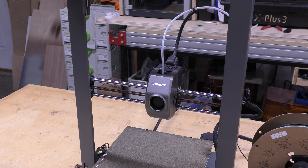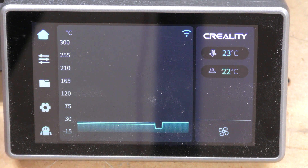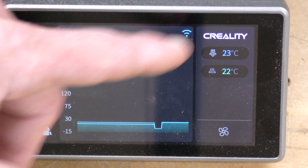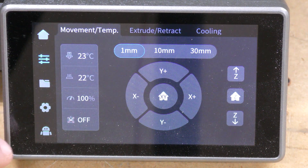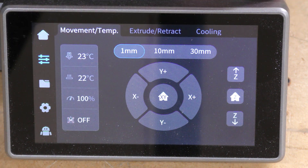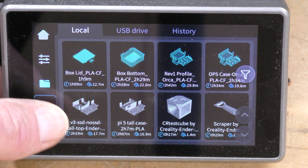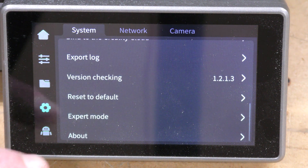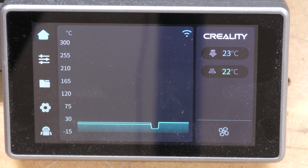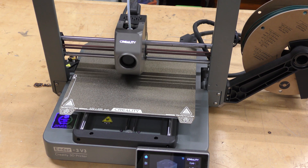This is really super sturdy, and it has to be given the speed this machine runs at. They've used the same screen as on all their K1 printers — very easy to use, clear, legible, and bright. You have controls for the fans, temperature, file thumbnails, and all the system settings. Very responsive. The auto leveling creates a bed mesh and will automatically set the Z offset as well.